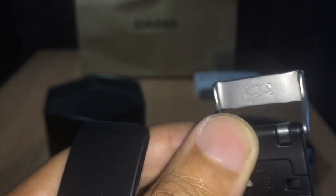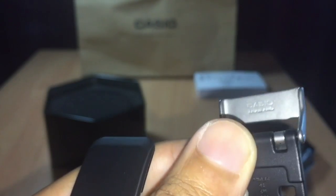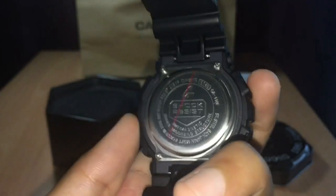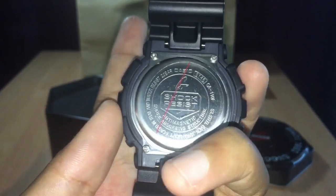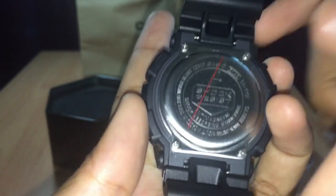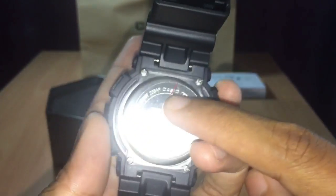You can see it says 'Made in Thailand.' And the back cover — it says 'Shock Resist, 20 bar.' Yeah, it's 20 bar water resistance.